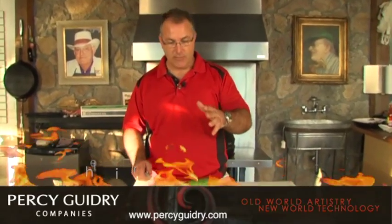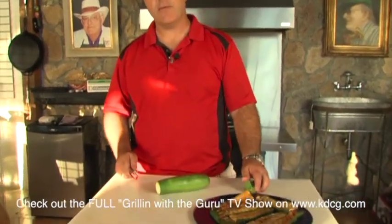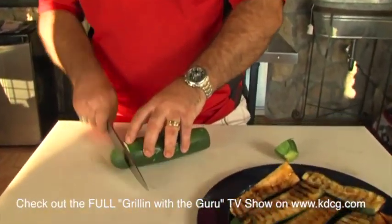We grill a lot of vegetables at our house and if you do too, one of the things that we learned is that you can prepare these different ways. Most people cut the ends off, the end caps.